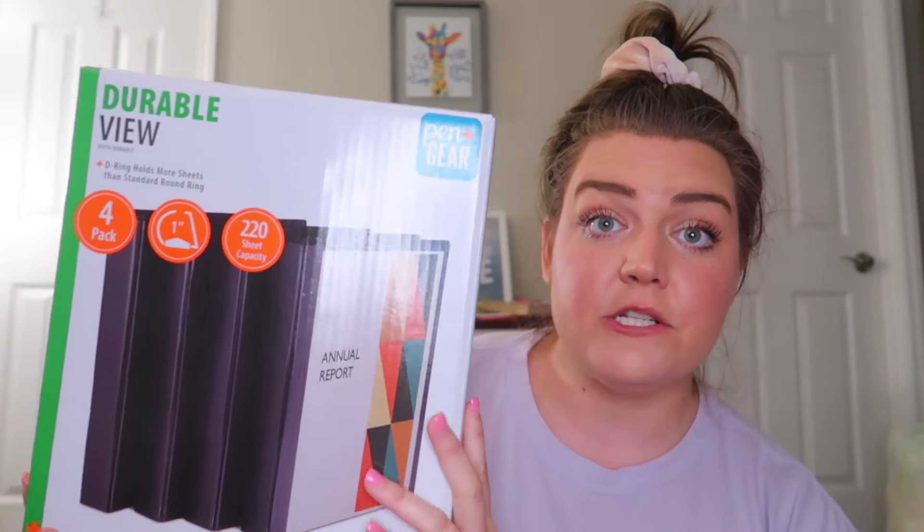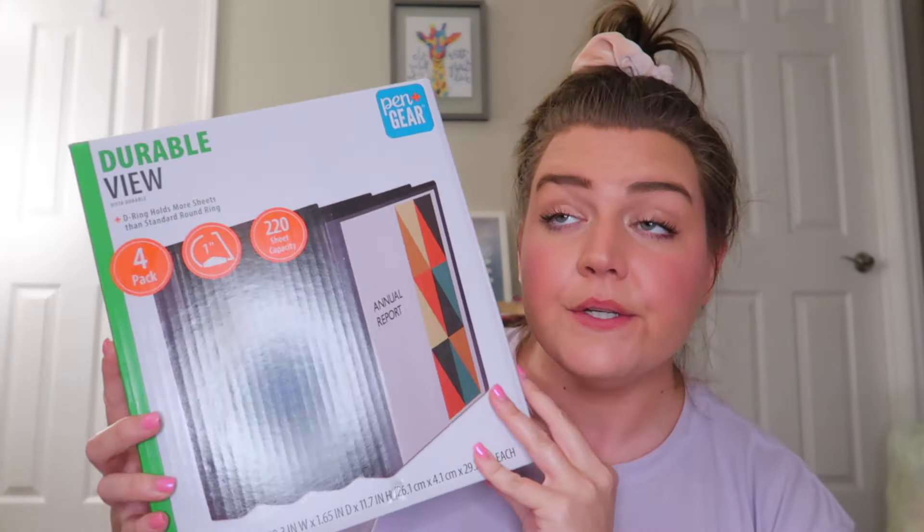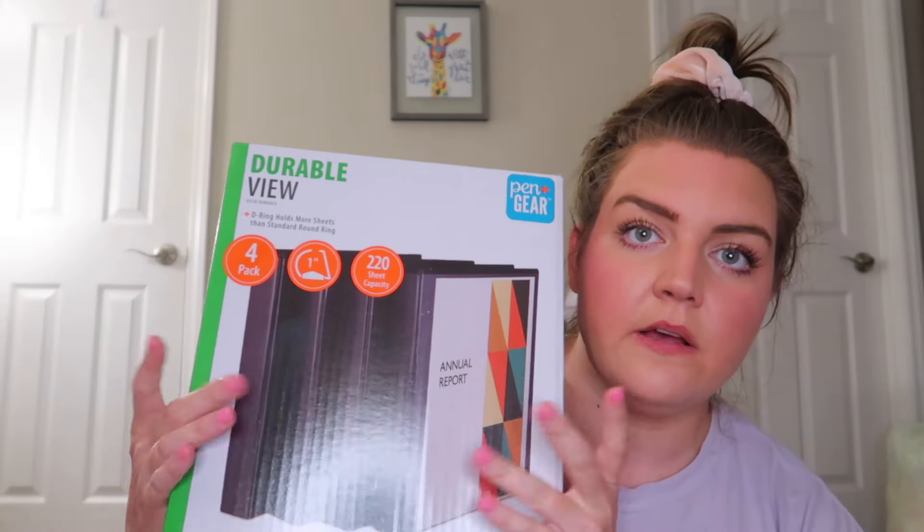I want to be really organized this year. These are four one-inch binders I got from Walmart for like $11. One binder is almost $7, so this is a great deal. I should have bought like two sets of these. I might go pick up more, but I just want to get back organized because last year was chaotic.